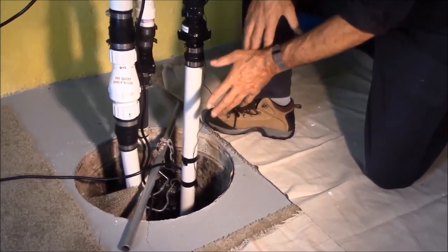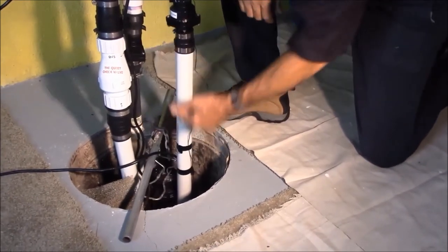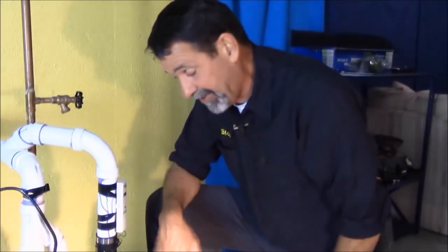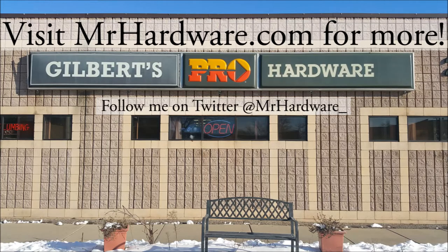So now we have our pump in there. It's easy to work on if we ever have to, because I can just lift up on it and pull it out — mind you, it's all plumbed in. But if it ever goes bad, an easy way to sneak a secondary electric pump in is to hang it. Another quick tip from MrHardware.com. Thank you.